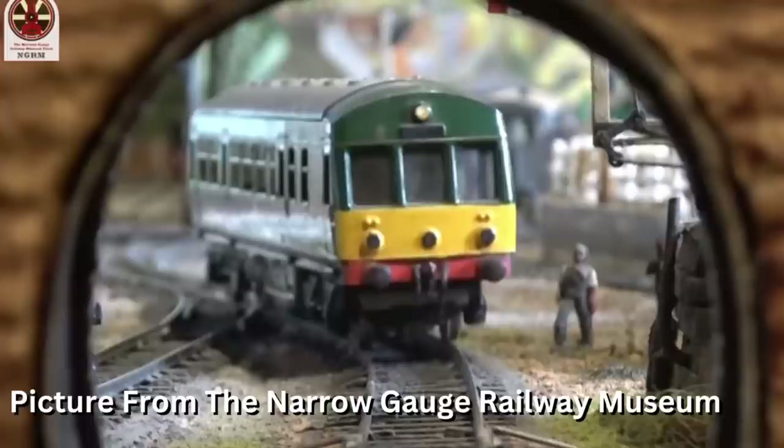Daisy is a modified Triang twin car diesel and was built in 1960. I like the darker shade of green Daisy has. For most of the darker green engines I feel a little different about them, but for Daisy it really suits her, and the yellow is nice too.